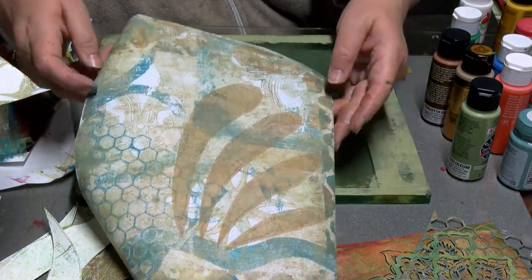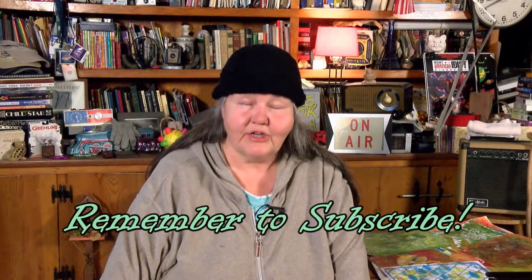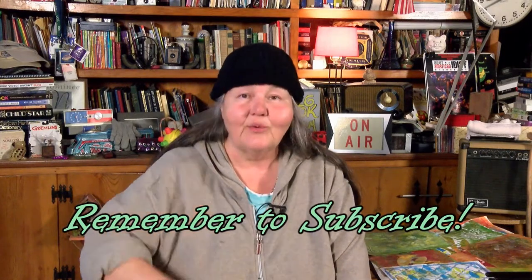I hope you've enjoyed this video. Remember to subscribe to my channel and give me a like. We'll see you next time.